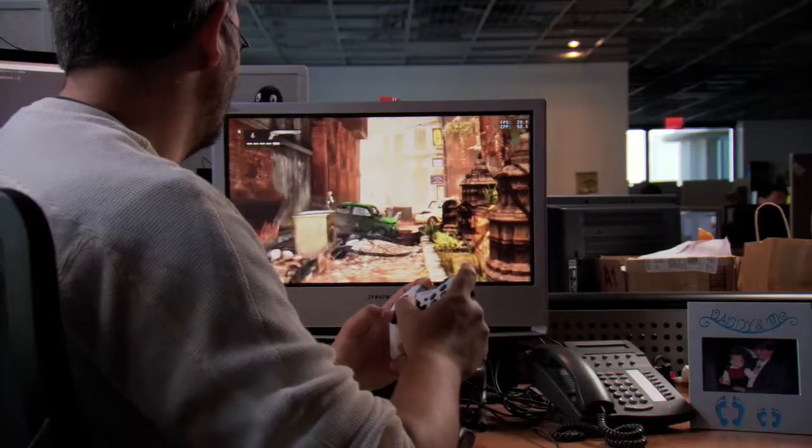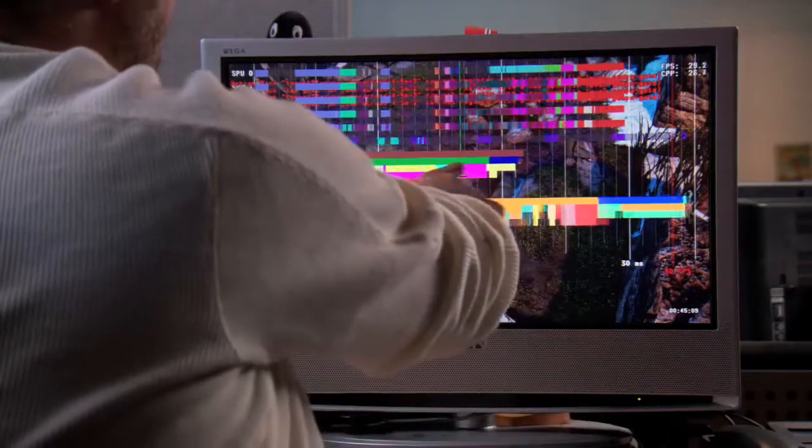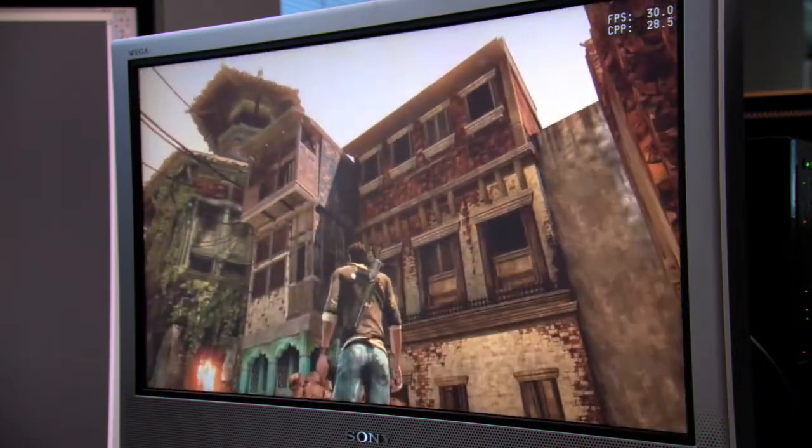For Uncharted 2 we had a little bit more time, so we could really attack the hardware this time around. We saw a huge target in helping out the graphics chip by offloading some of the work to the SPUs. And when we started doing that, we realized that the SPUs are really good at doing this kind of work, so we added more functionality so that it all could be done on the SPUs, really efficiently and with much higher quality than before.